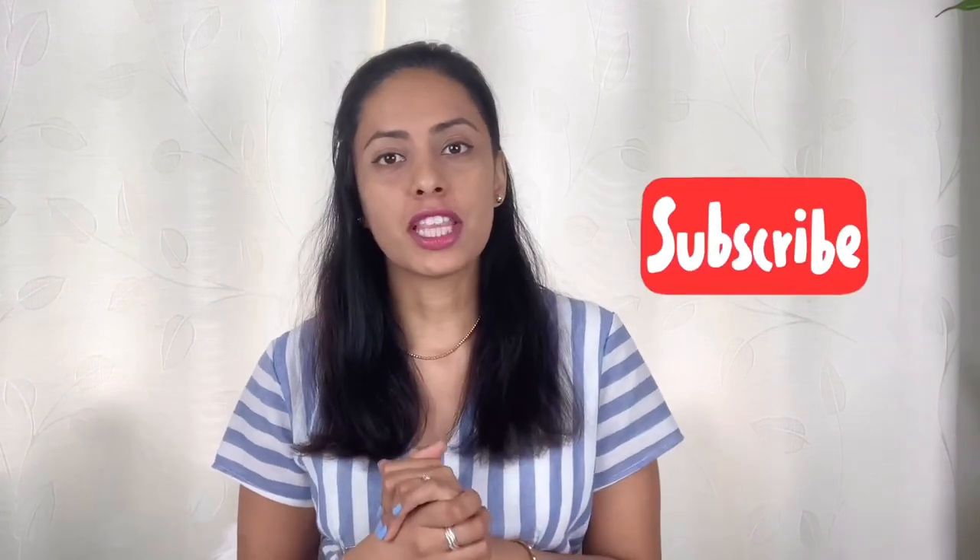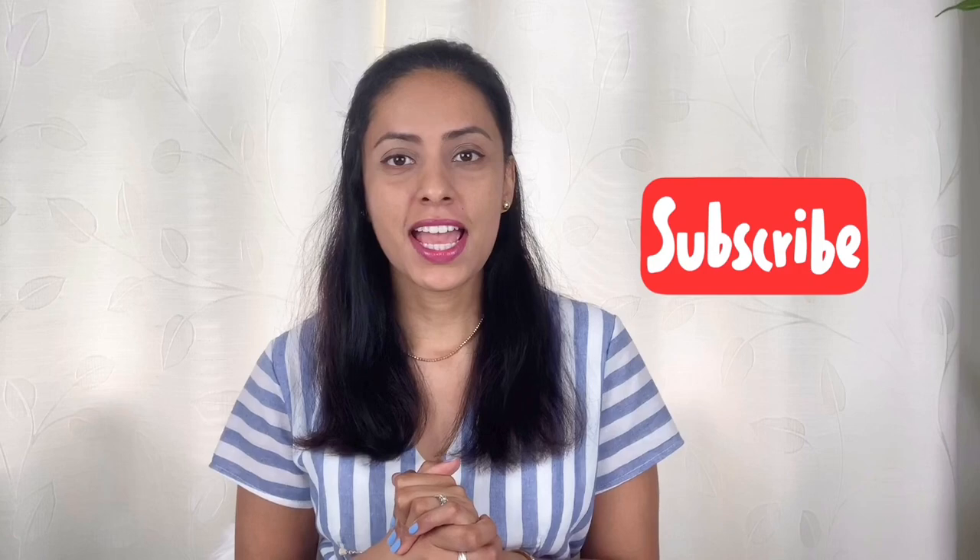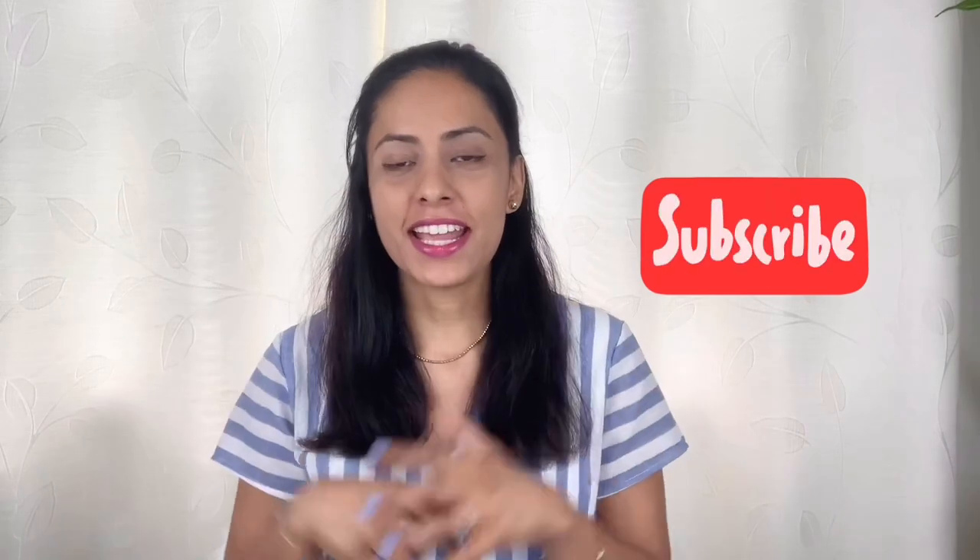Hope you guys enjoyed this video — if so, give it a big thumbs up and subscribe to my channel. I will also leave the Coach Cassie unboxing link somewhere around here, and I will see you soon in my next video. Take care, bye bye!